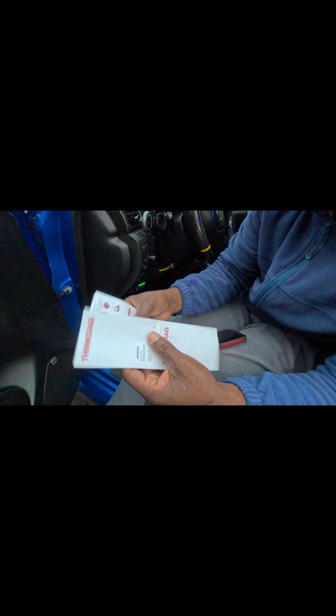Now we are at the activation screen. View the serial number in the device, view the activation code in the manual. This one has the serial number and the activation code. Let's see - 'view the serial number in the device, view the activation code in the manual.' Okay - 'activate, please enter' - let me put that serial number in.